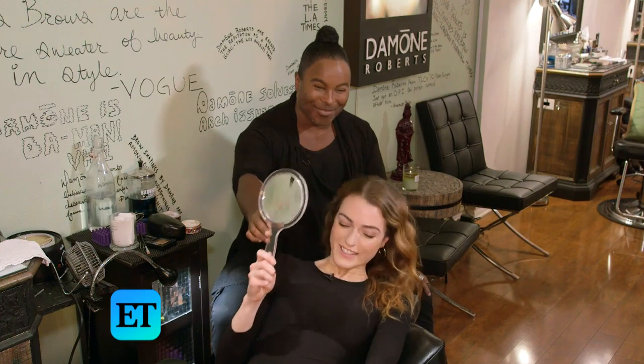The brow guru — let's take a look. The brow guru — look at that. Oh my God. With all this going on, now I can truly tell you — you've been Damone-ified.